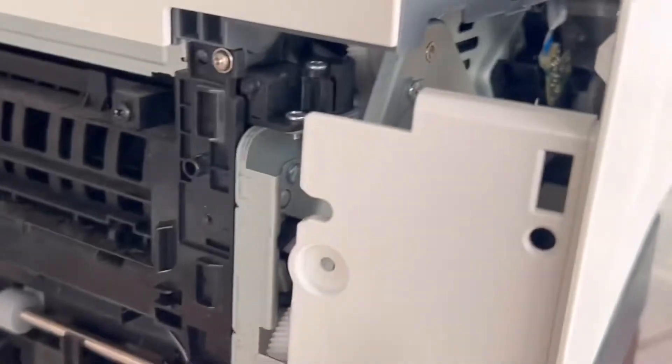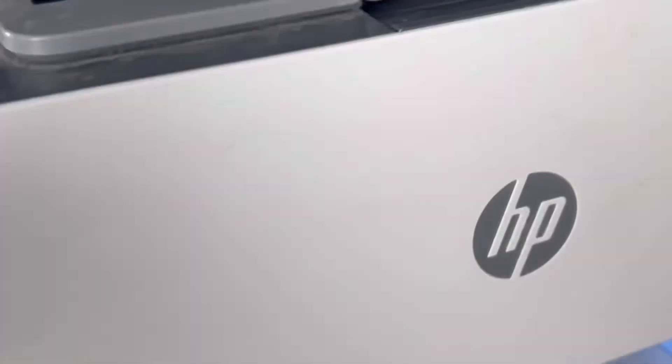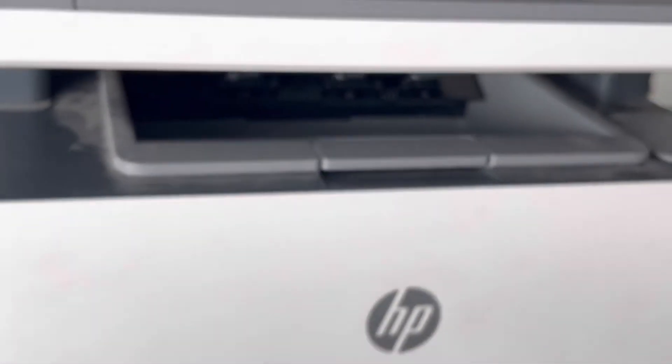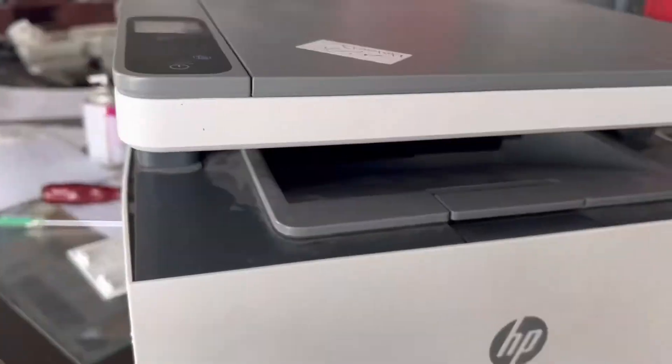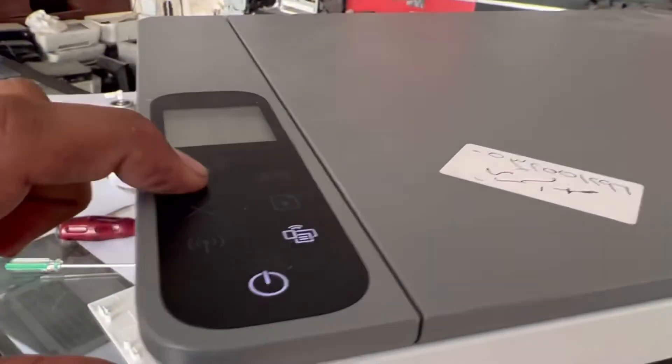Now we'll return the cover and check if it is feeding the paper or not. I'll give power and later connect the back cover. First of all, we'll give the power. Now the printer is ready — I'll give the copy command and we'll see.